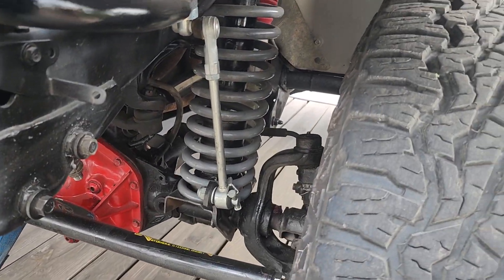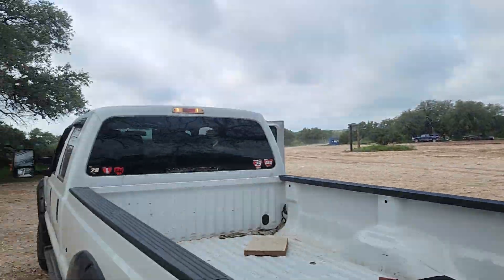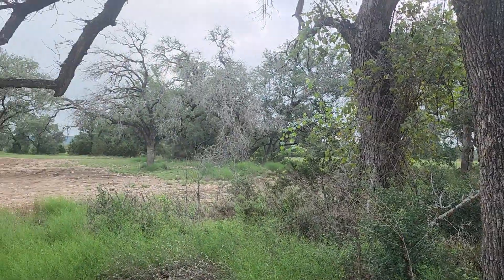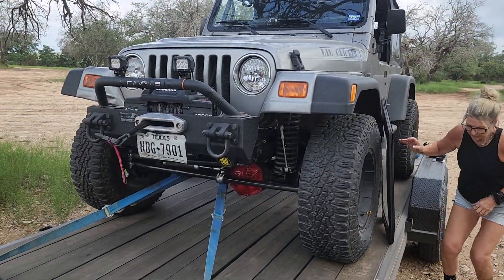Got to disconnect the sway bar so we get our flex. We're in Hidden Falls, Texas — Sunday, July 28th. Beautiful weather, couldn't be any better. Missing our friends, but anyway, this is a shakedown run because we're going to put big tires on this thing and then go to the Rubicon Trail.